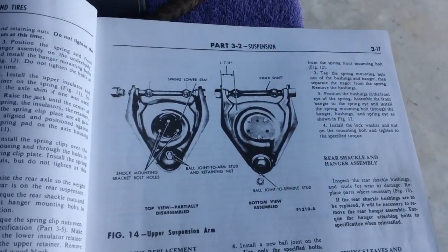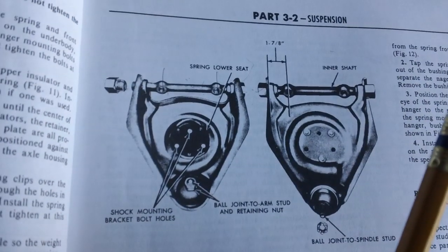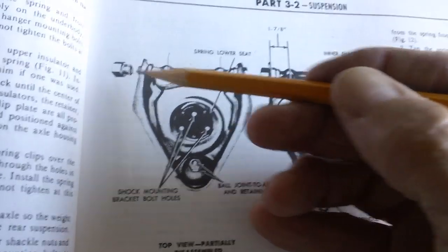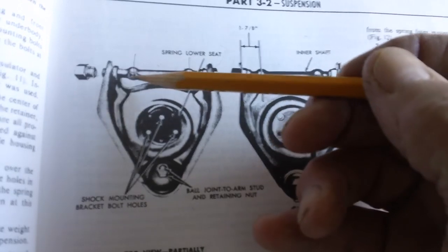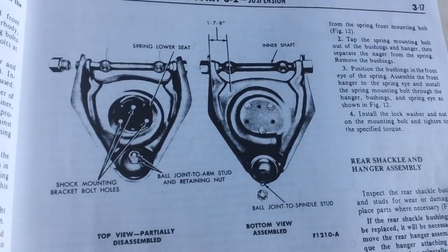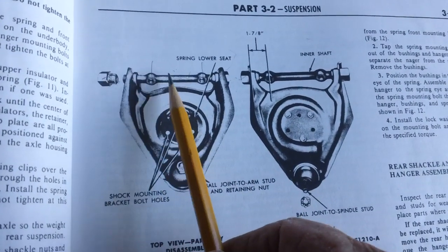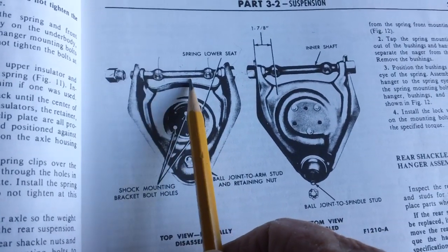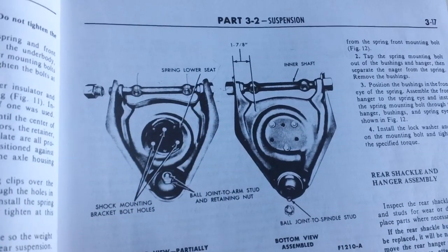Here's the problem: they tell you in the book to torque those bushings down to the specifications, but the book doesn't show you what the torque value is — there are no specifications anywhere. The only place I've found anything about it is on the Thunderbird Forum, where someone with a 64 or 65 T-bird said to torque them to 25 foot-pounds. I don't want these things coming off while I'm going down the road. So I'm going to check them at 25 and see what that looks like.